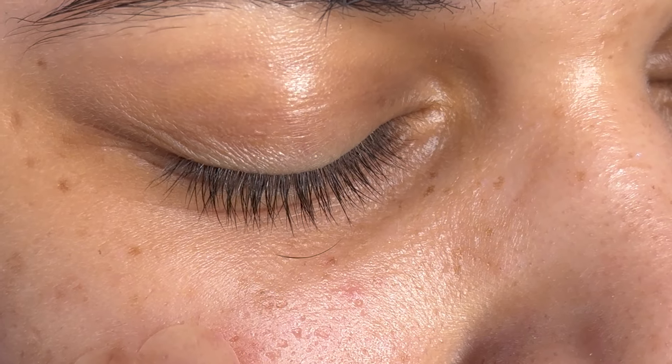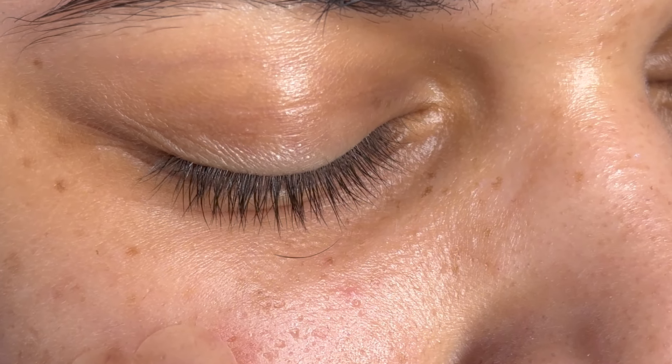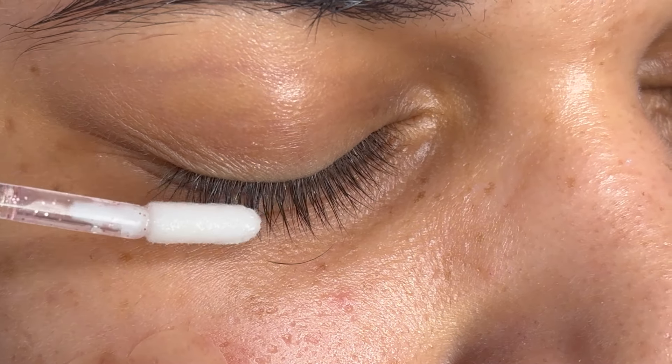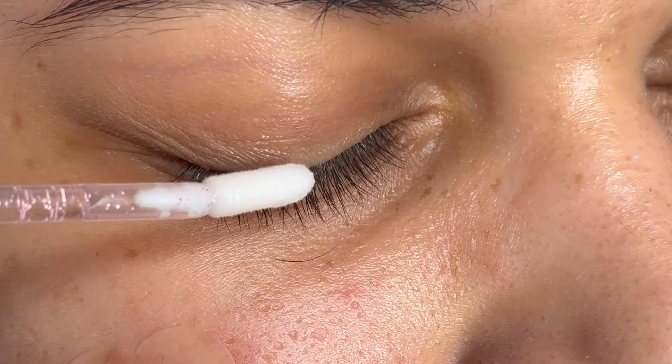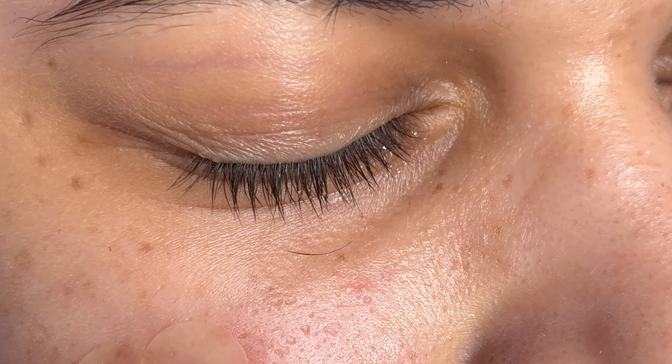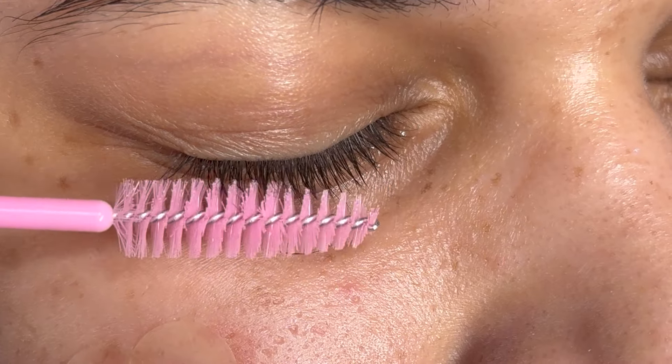Hey everyone and welcome back to my channel, Lash with Lex. Today's video is going to be a mega volume wispy tutorial. I'm going to get right into this video — I cleaned my client's lashes off camera, but I'm just going to apply the primer and use my fan and brush until it's fully dry.